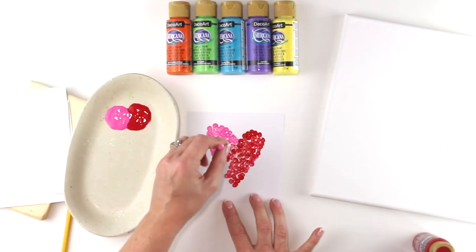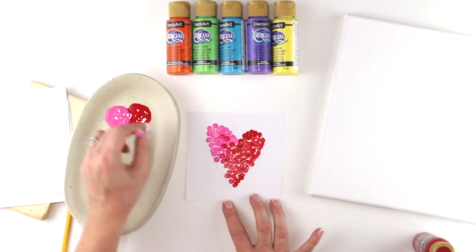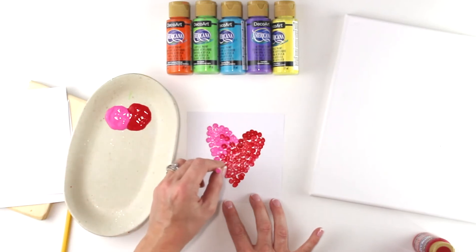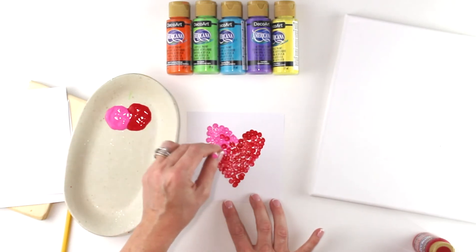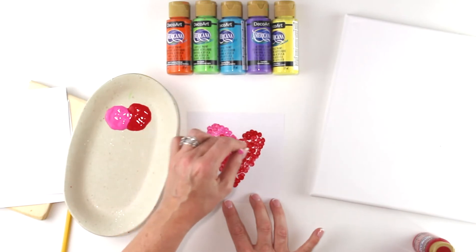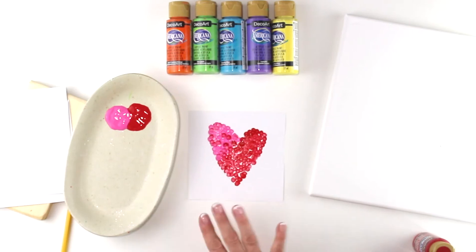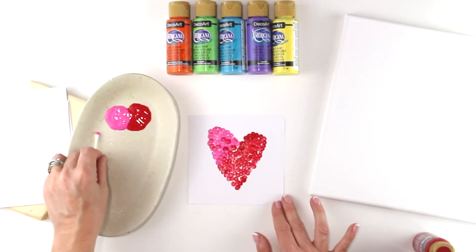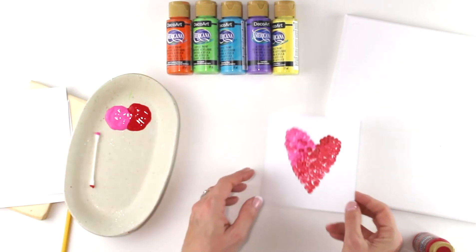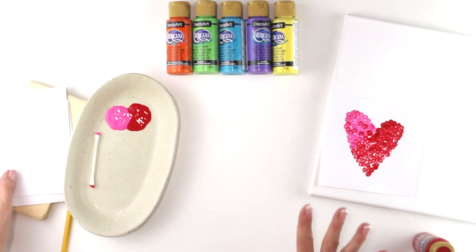They could also cut it out and make a garland or a banner. You can mix the colors, which is kind of fun too — and that's what we're going to talk about next. We're going to talk a little bit about color theory. This is called pointillism because you are painting with a point, making all these little dots. So there's your heart — we're done with that project now. I'm going to put that to the side and show you a little bit about what he did with color theory. He was great with colors.